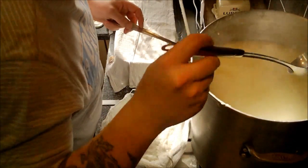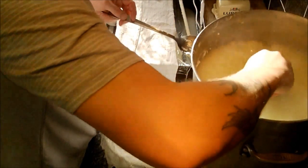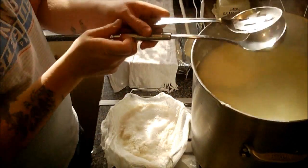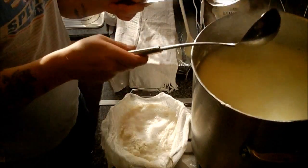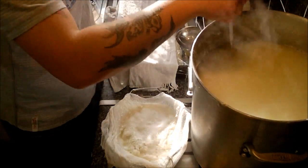There seem to be quite a bit of solids left in there, so I'm just going to bring the heat back up again. We'll see if we can get some more to flocculate to the surface.